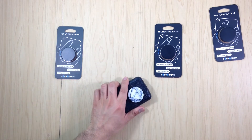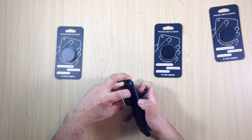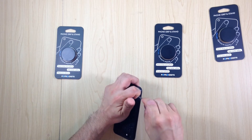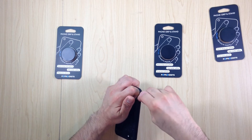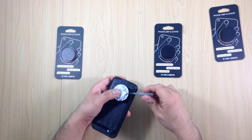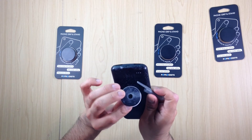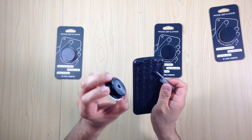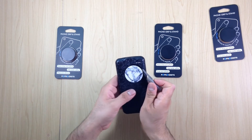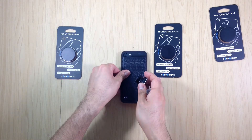To remove it, open the pop socket and with your nail lift it up a little bit. Once you have some room, take a cap from a pen, put it there, push, and you can remove the pop socket just like that. This is the fourth time I've removed this one so it doesn't have a lot of strength, but when it's new it takes much more force to remove.